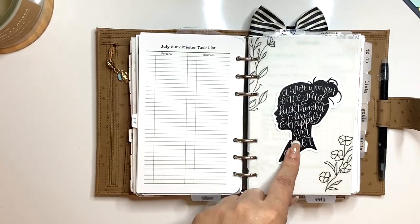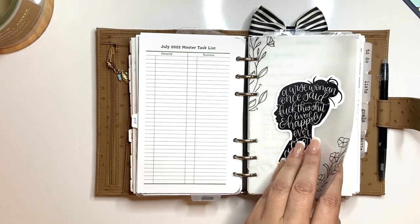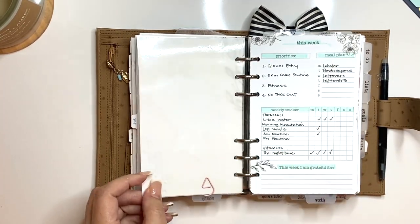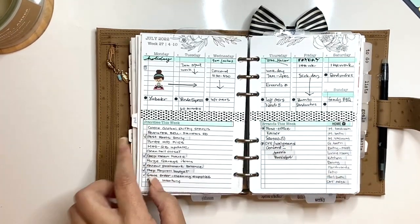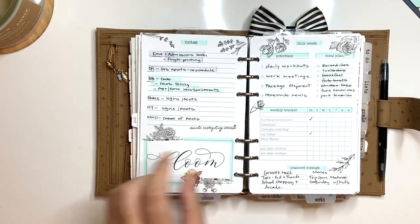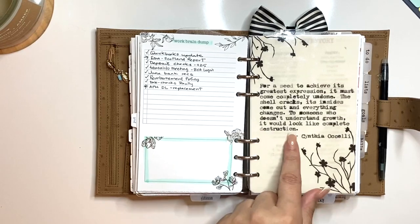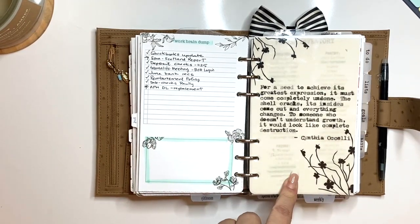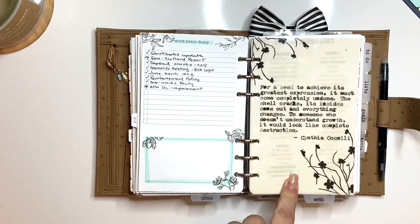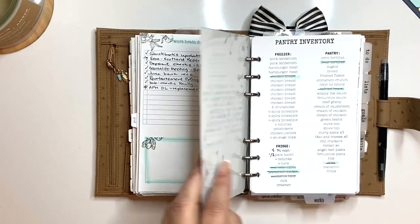This is a sticker from Paper Panda. I have some vellum that I printed on Canva — it's all kind of stuck together. I have my weeklies — these are my previous weeklies. Then I have a seed quote, one of my favorite quotes. This particular insert is on my Etsy shop so you can print it. I have it printed and then laminated.